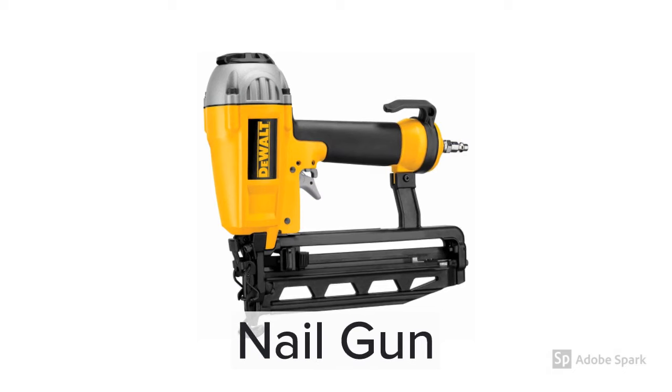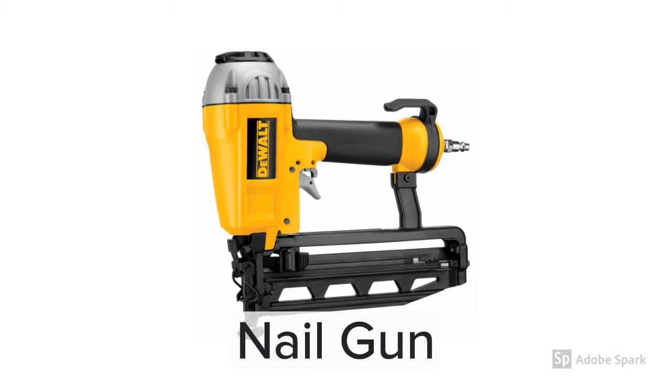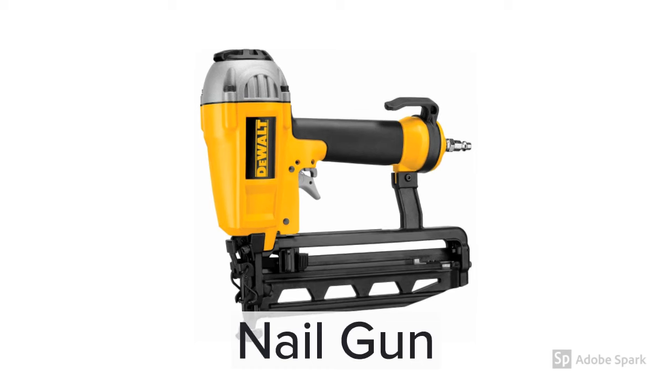The nail gun is used in conjunction with an air compressor. A lot of people assume the nails hold the project together, but it's actually not true. The wood glue does that. The nails mostly hold the pieces together while the glue dries.